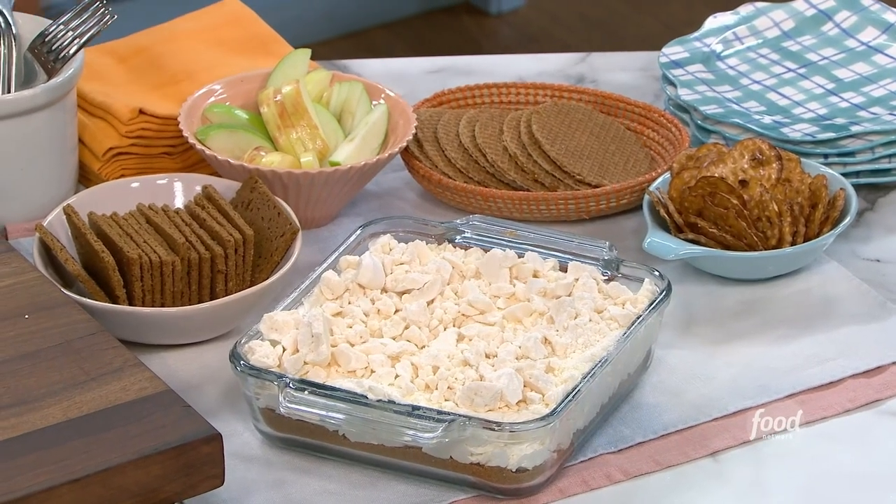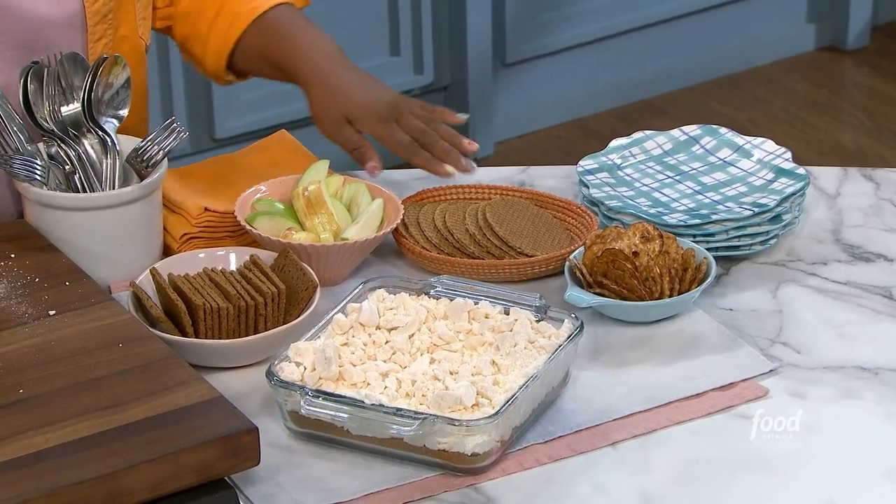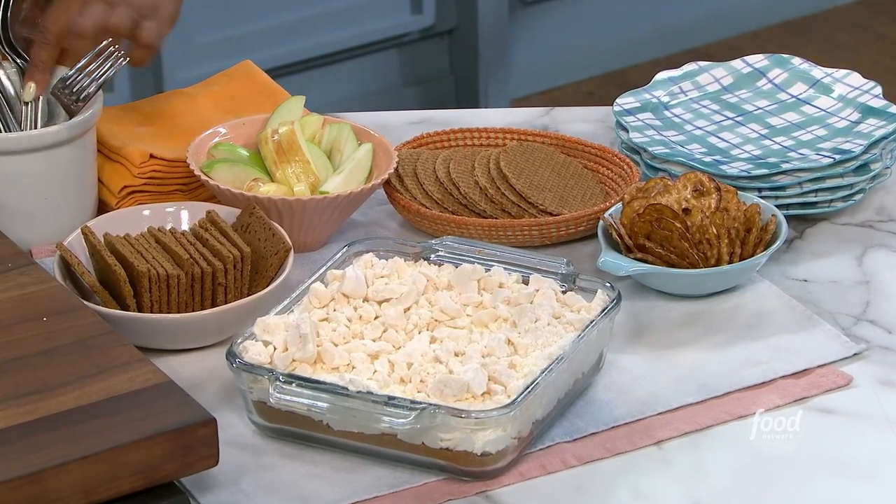So then you gotta think about the dip holes. Cinnamon grams. Come on over here to Easy Town. We've got the cinnamon grams, some apples — because I knew Katie would think that was a redeeming thing about this dish. Some stoop waffles, which are great with coffee but also great with this. And some flat thin pretzels. So you just kind of scoop it up. GZ, would you like a waffle, a pretzel, or a graham cracker?